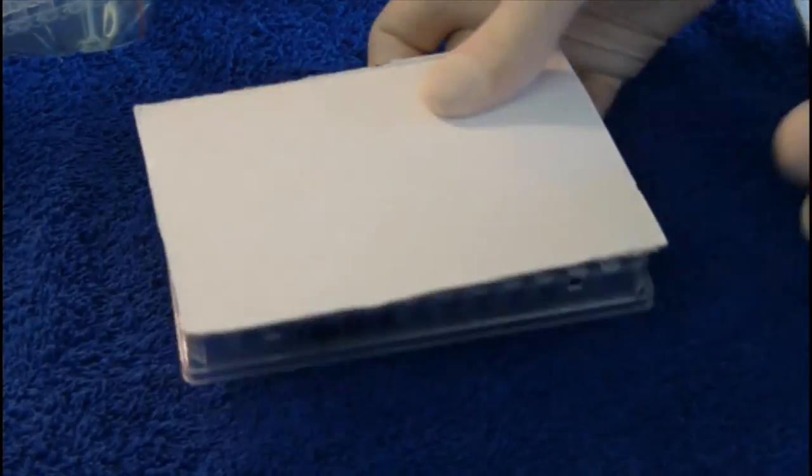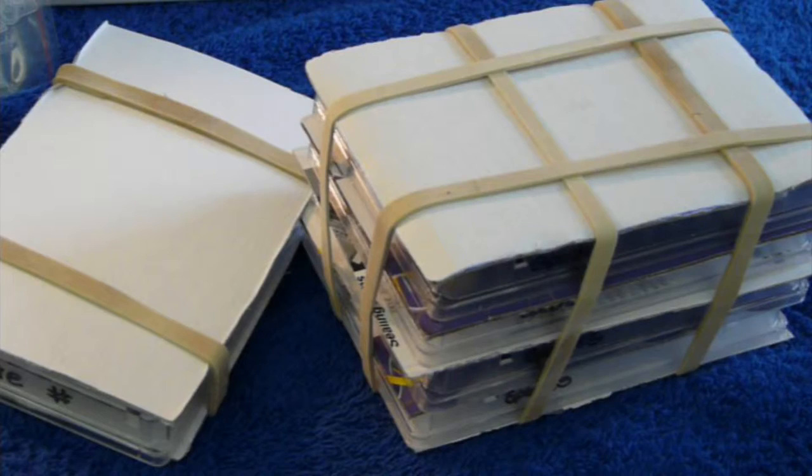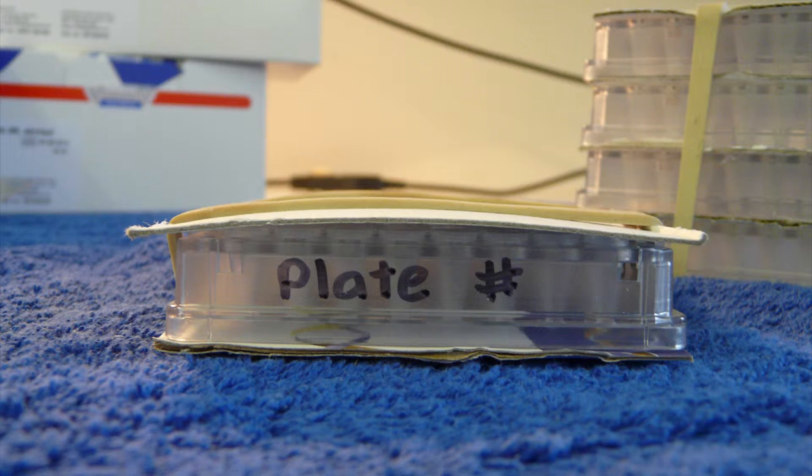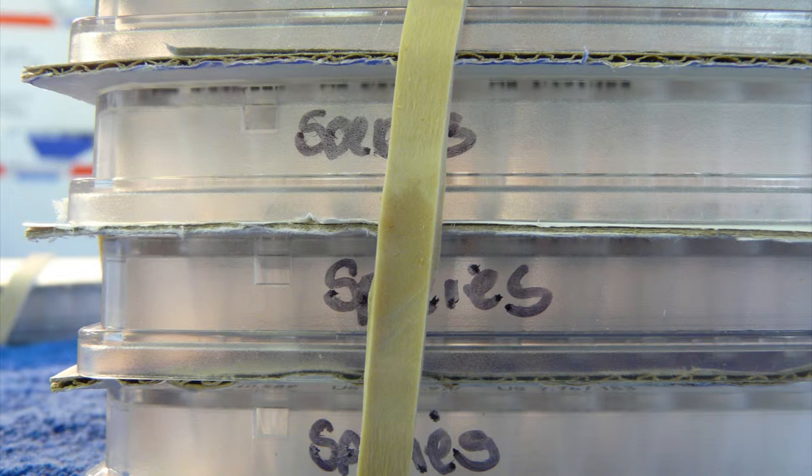Once the plates are secure they are ready for packing. Sandwich the plate between two sheets of cardboard, then hold in place with two strong rubber bands. It is the same process for one or multiple plates. Indicate the plate number on one end of the plate, then indicate species on one side of each plate.